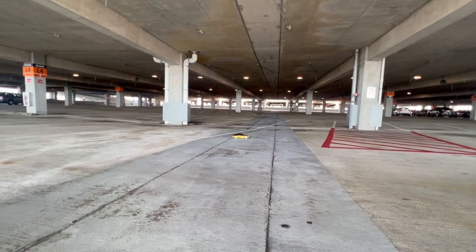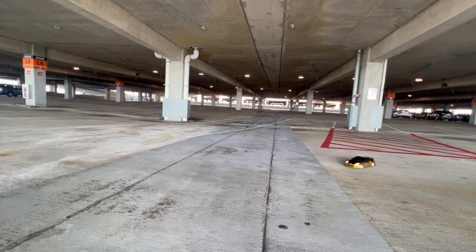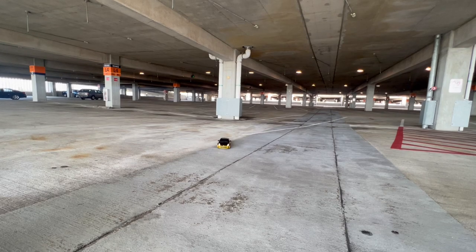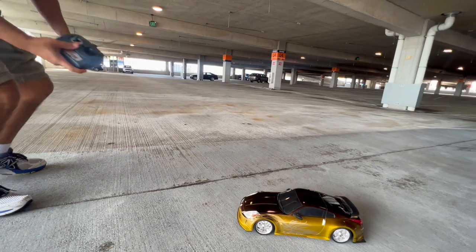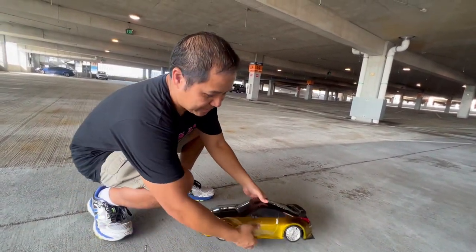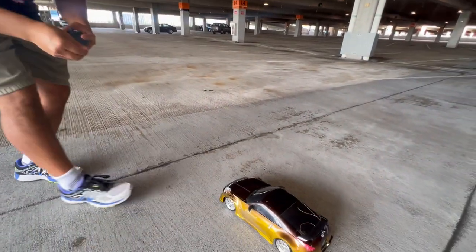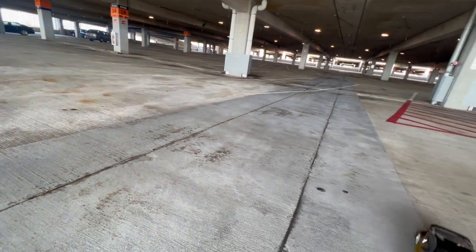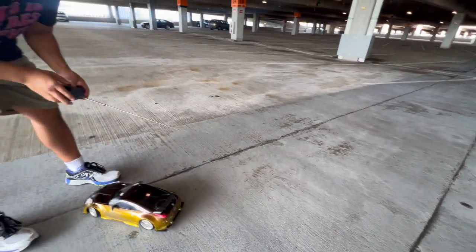I'm trying to do a donut but it's not doing it. So that's the car — it's pretty cool. And if you don't like the engine doing that and the sound, you can turn off that part and you can still drive it. It's not doing the donut, but that's fine. It looks really cool though.